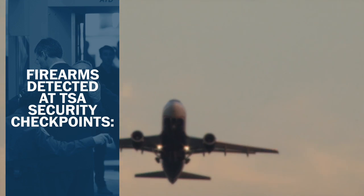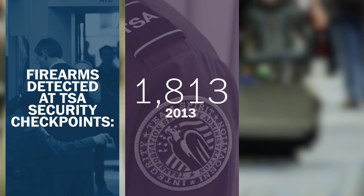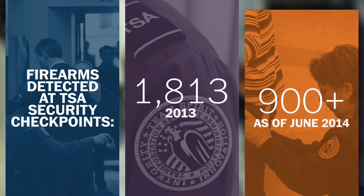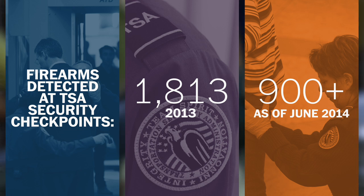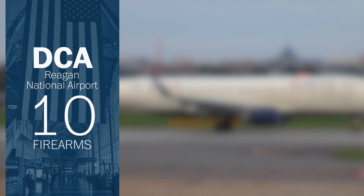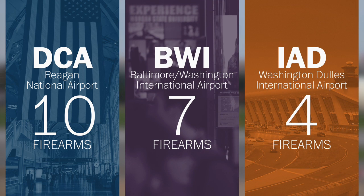Last calendar year, TSA stopped 1,813 guns at checkpoints. This year already, we've seen more than 900 guns at checkpoints nationwide. And that's something we're also seeing here at the three regional airports. At DCA so far this calendar year: 10, at BWI: 7, and here at the last airport: 4.